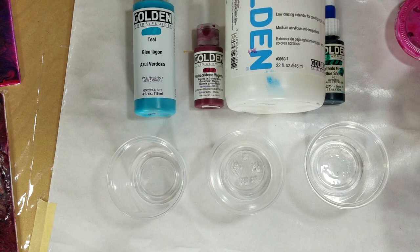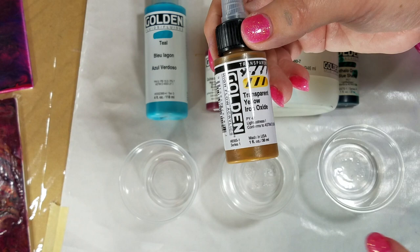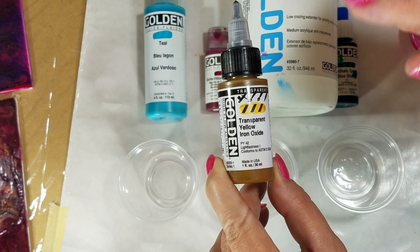It's 10 parts GAC800 to 1 part paint. And then for high flow acrylics, it's 15 parts Golden GAC800 to 1 part paint. But I'm not going to mix that up now.